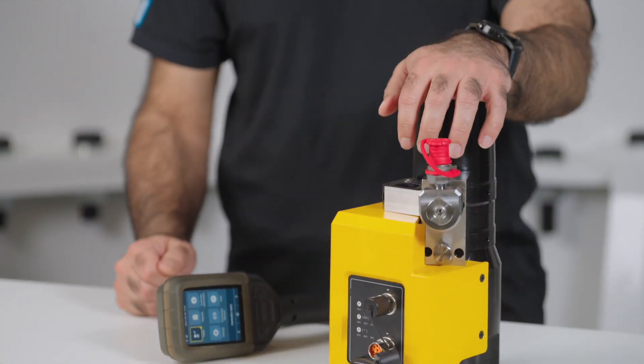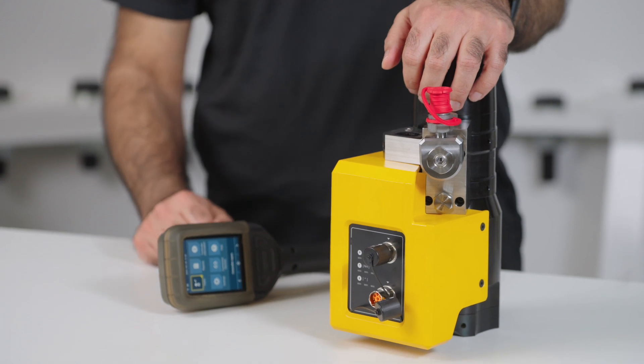We don't use any devices which are isolated from the core component that is the tensioner. This ensures the best possible results.